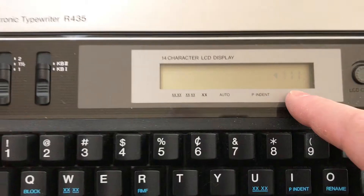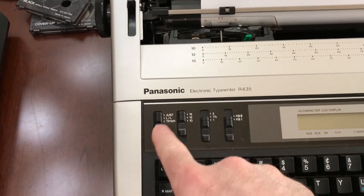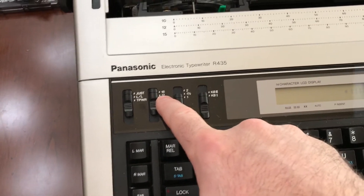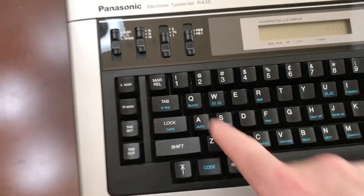What's nice about this is it shows you how many characters you have to go until you get to the end of the line. You can do justified mode line by line or run it as a typewriter. You can choose 15, 12, and 10 characters per inch. Here are your line spacing values and different keyboard options.